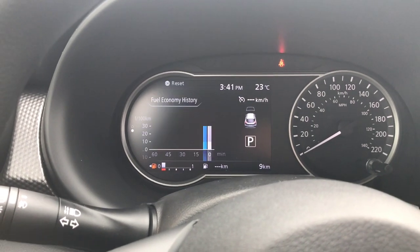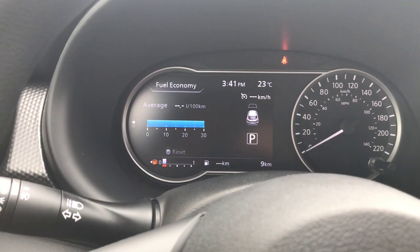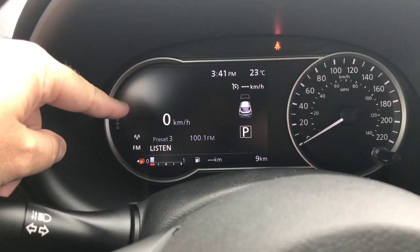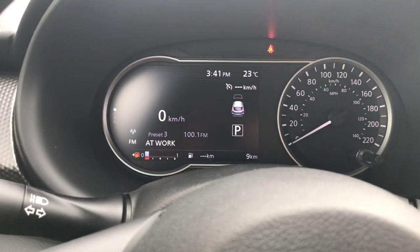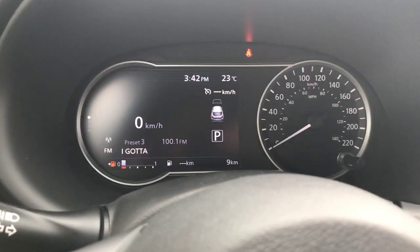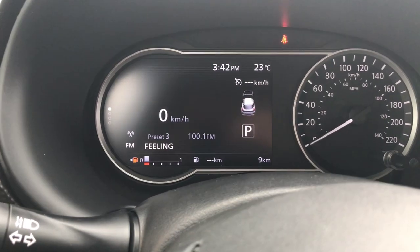If I hit down I get a little bit of history on the fuel economy of the vehicle. The next screen to the right gives me a digital speedometer as well as some radio information down the bottom. This is really nice if you want to see your exact speed — some people prefer a digital speedometer and this screen will do that. Nissan does not have many vehicles that do that, but the Kicks will.